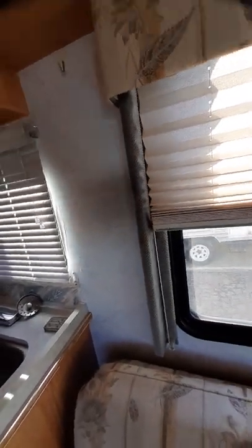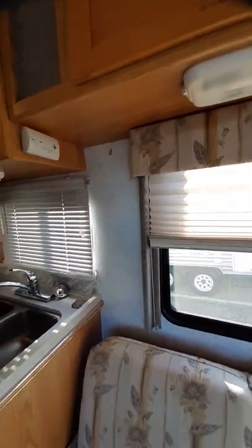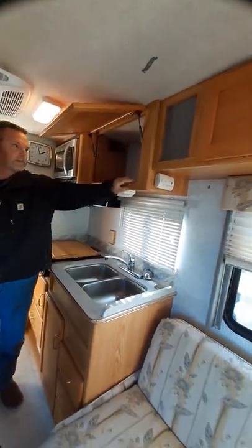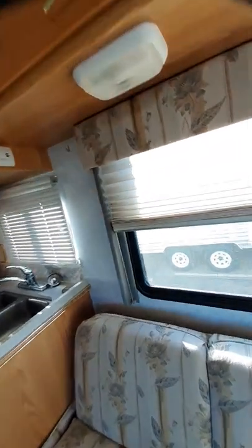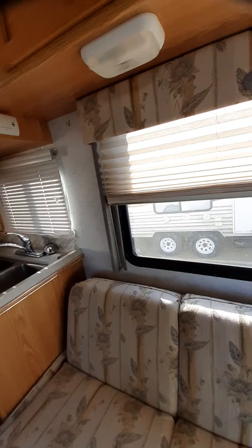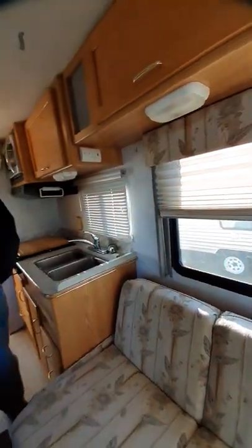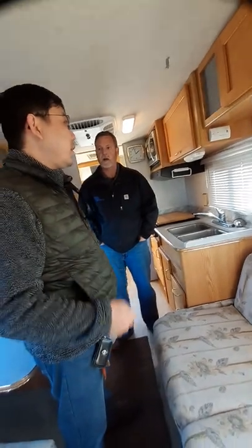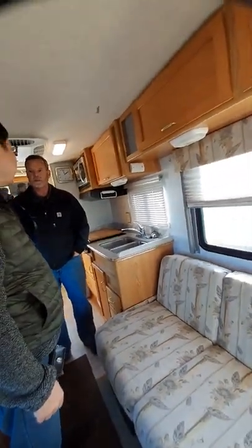Nice hardwood cabinets — all oak. What is this? It's a carbon monoxide detector, like a smoke detector and carbon monoxide detector in your house. CO detector.